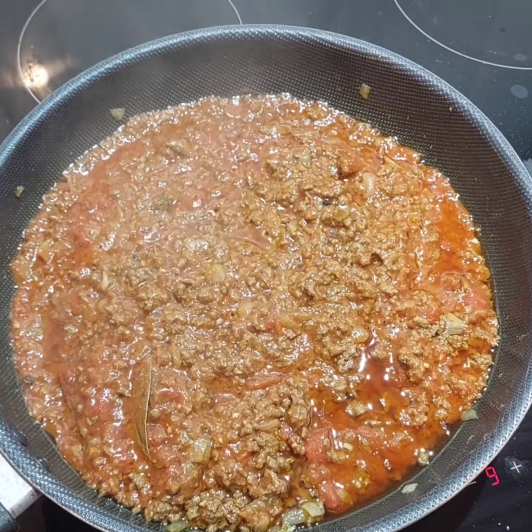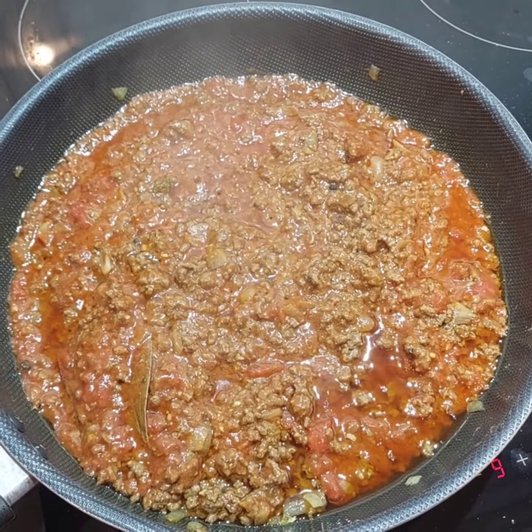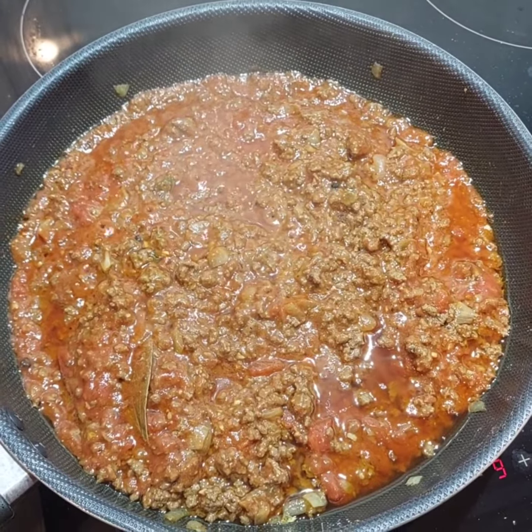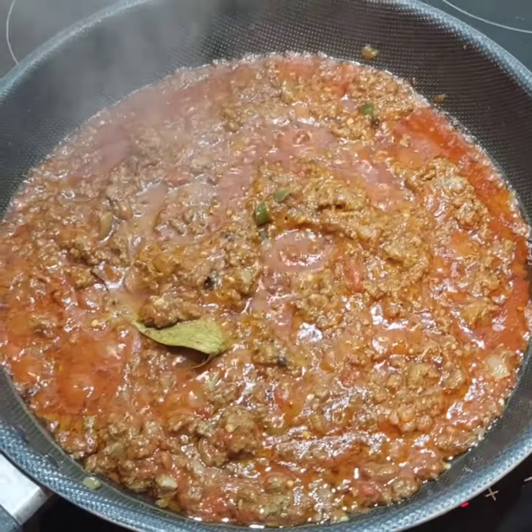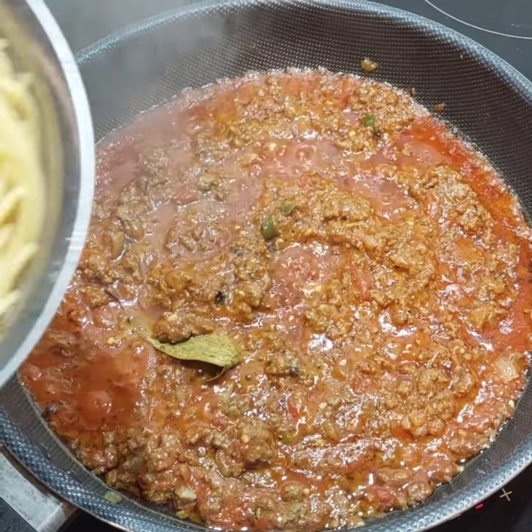Now I'm going to add the pasta sauce and after mixing the mince with the pasta sauce, I'll let it cook for 10 minutes on a high flame.